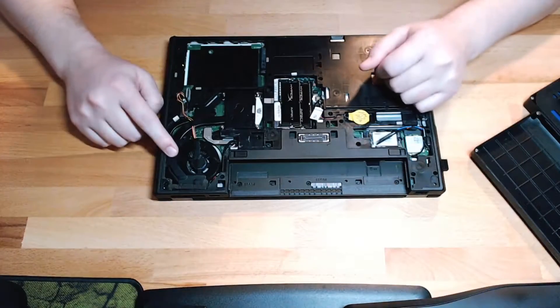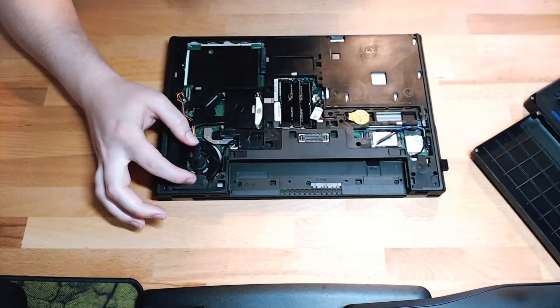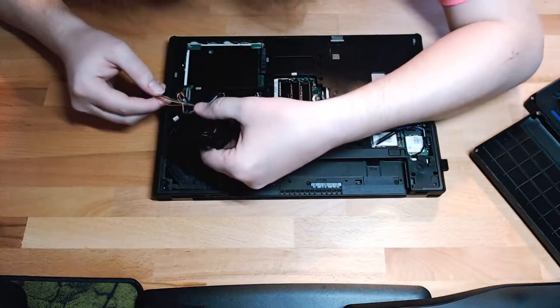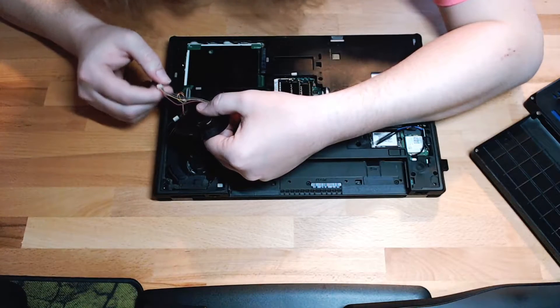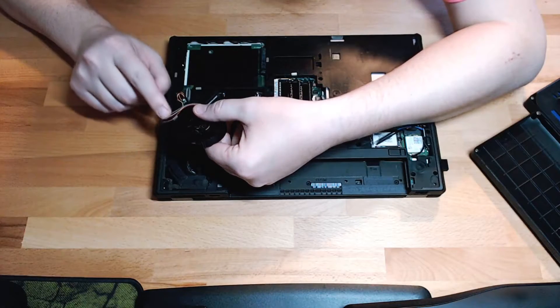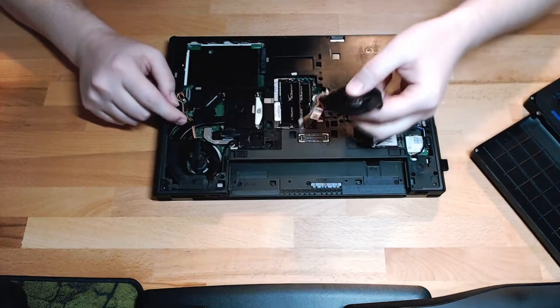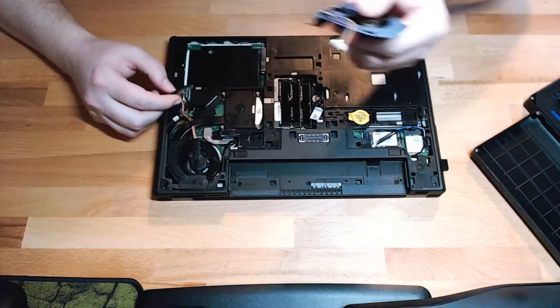Here's our culprit. There's a bunch of tape to remove, and then we'll replace this fan with hopefully this one. I don't know if this will actually work because this appears to be a five-wire model and this is a four-wire model, but there are five pins, so it should work.